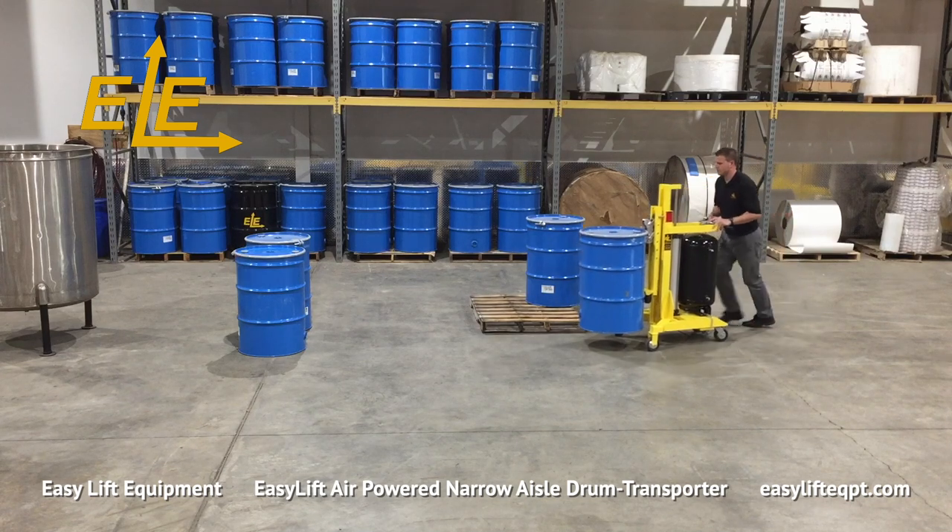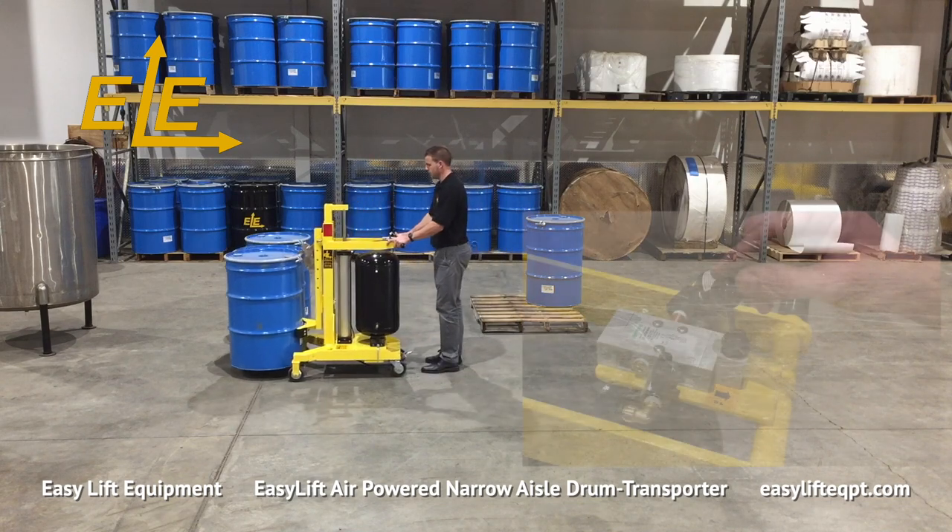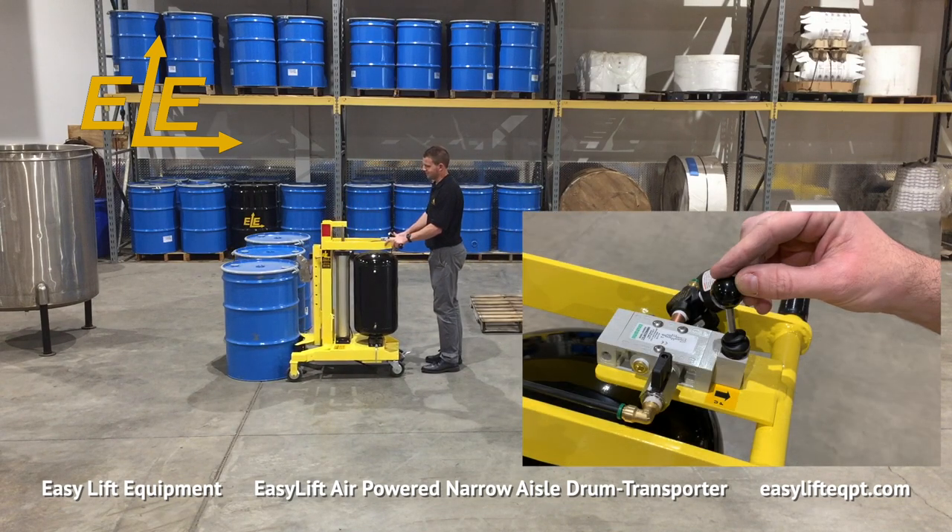It should be noted that drum weights, available air pressure, and the distance the drum is elevated will vary the number of lifts provided by a single charged air tank.